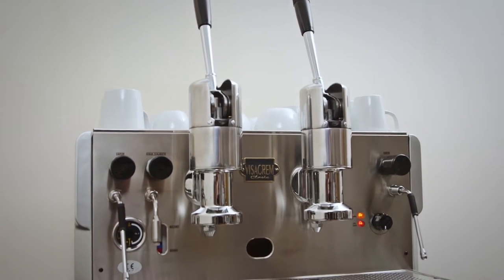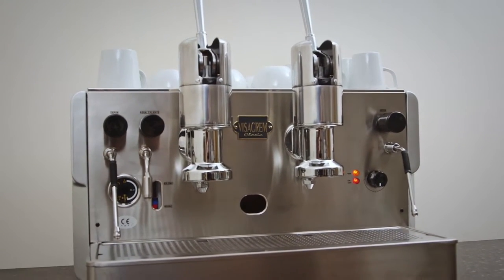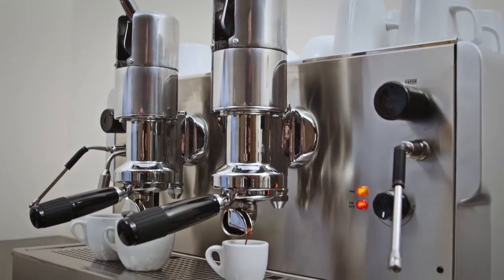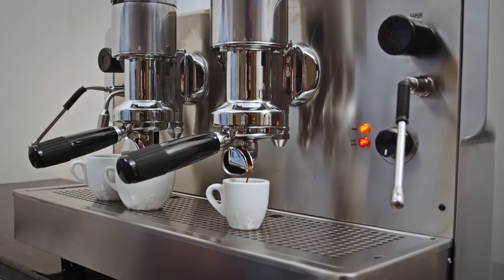The Visacrem Palenka is a classically styled, manually operated lever machine available with two or three group heads and an optional gas burner for mobile use.